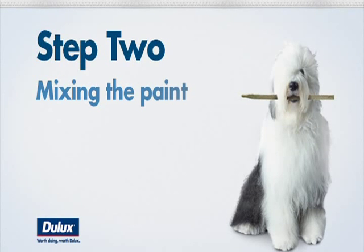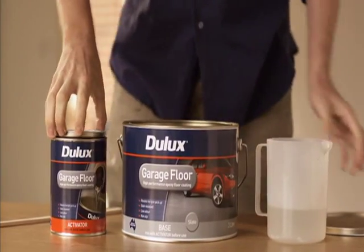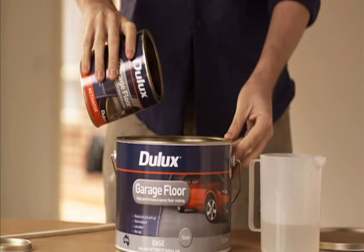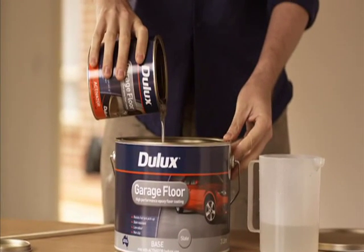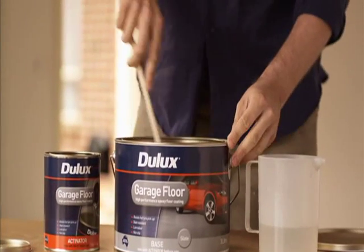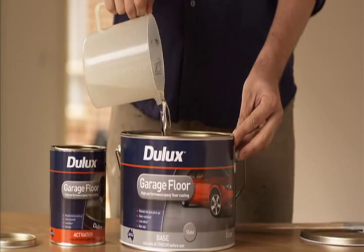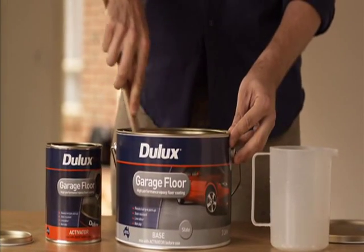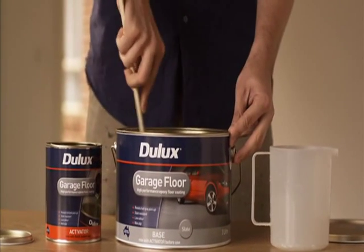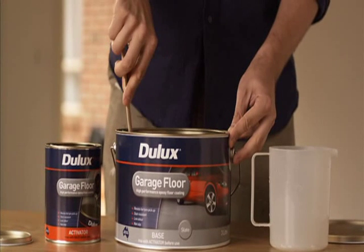Step two is mixing the paint. At this point, it's a good time to get a friend close by to help you apply it quickly. In your garage floor kit, you'll find an activator and the base colour. Take the activator and pour it into the base. Using the stirrer provided, stir the liquid for about three minutes. Once it's mixed, add 400ml of water and stir again for two minutes. Once the two paints are mixed together, you only have 40 minutes to apply the coating. This does vary depending on the temperature, so it's always best to check the instruction sheet for more details.